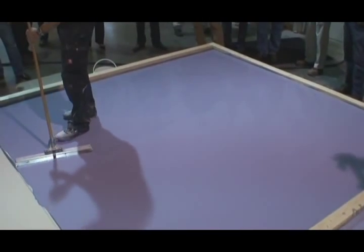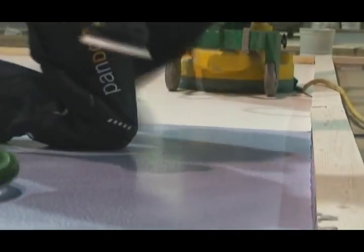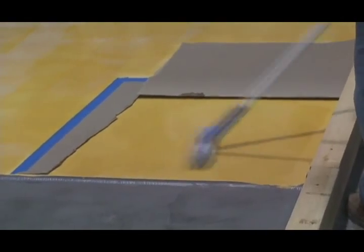After drying for 16 hours, the edges and corners are processed by hand. A trio machine is used to process the rest of the floor. Artex Pandomo sealers are applied for protection and durability.